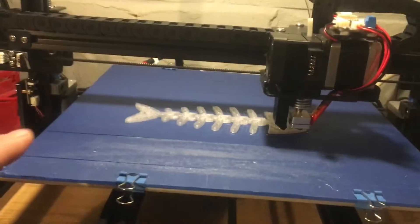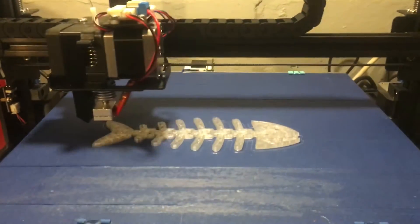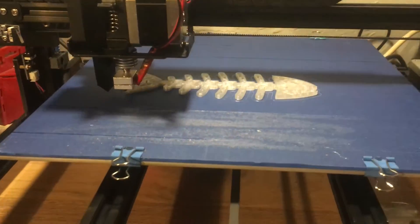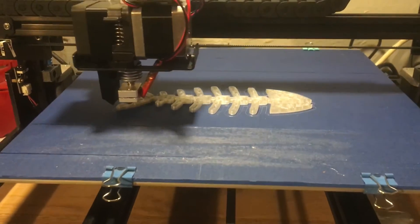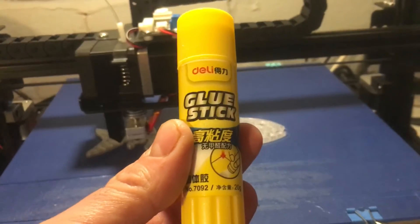It's got glass that's smoothed on the edges. I've got blue tape on it to help things adhere. It was adhering to the glass, but it seems to be better with the tape on it. It did also come with a glue stick.